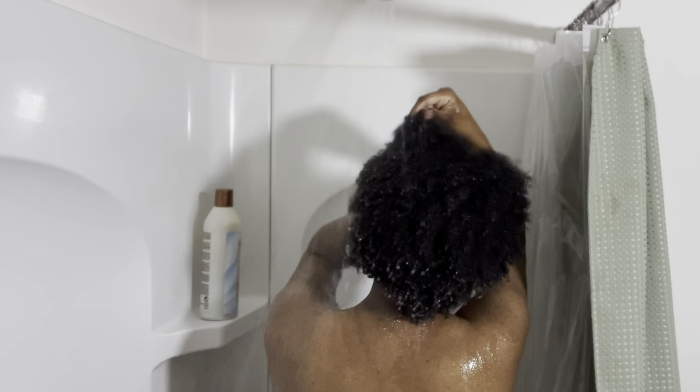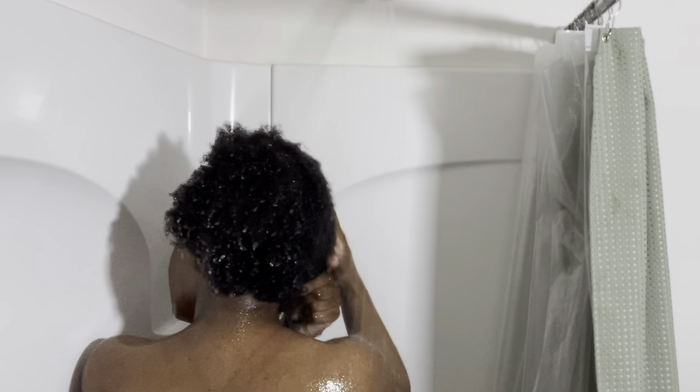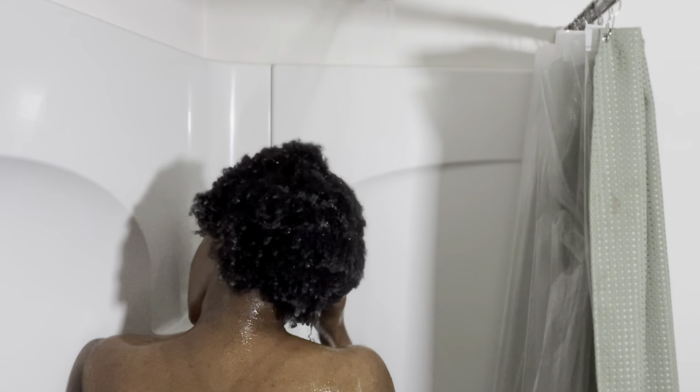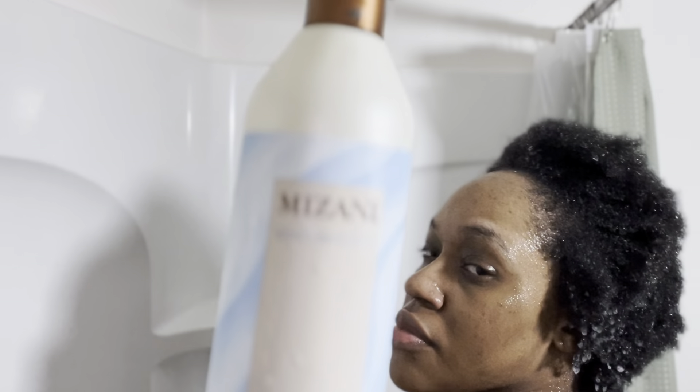Braid season is upon us, so let's get ready for a braid appointment. A lot of braiders today require you to come washed and blow-dried, but little do they know a lot of us don't know how to properly wash or thoroughly blow dry our hair because we didn't go to hair school — and a lot of the braiders didn't either. I personally will still get my hair braided by somebody that's not licensed.